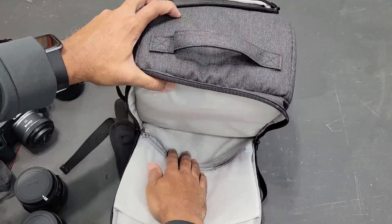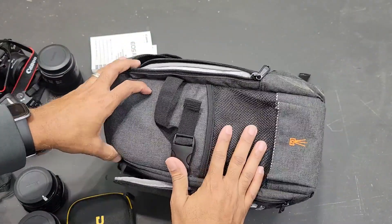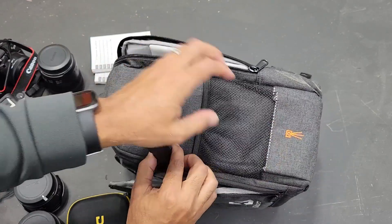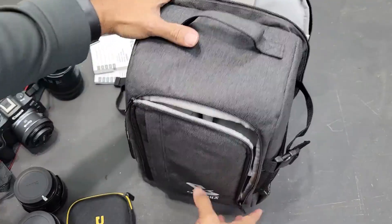There's also a pocket right here you can use for other stuff — I don't really use that one. And there's a pocket on the side where you can put your tripod. The pocket by itself probably wouldn't hold it, but when you use the included strap to fasten it in, it works great.